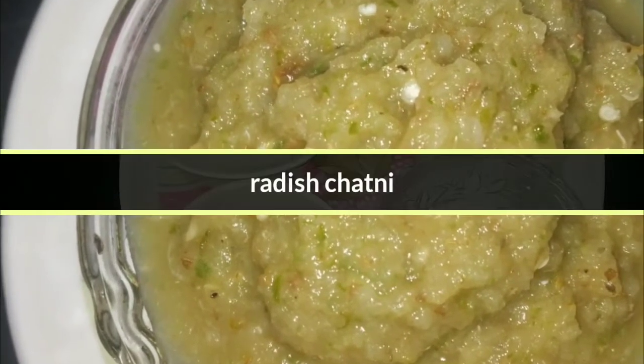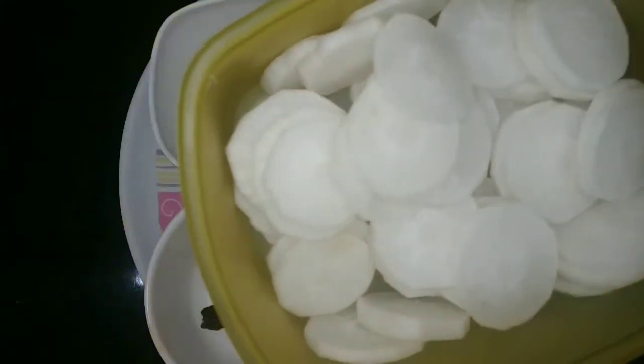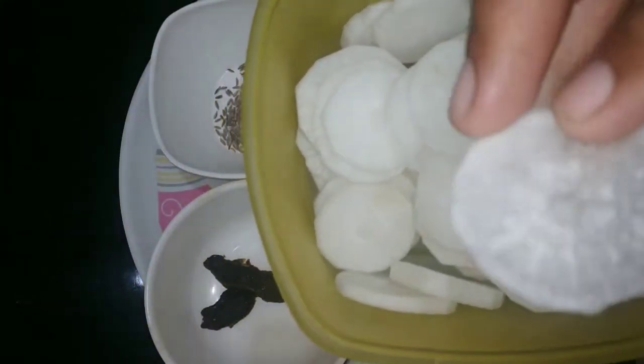Today's special is Moolangi Chattani. Digestion helps a lot. Let's cut the ingredients in this recipe.